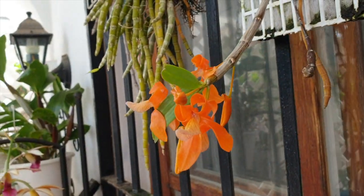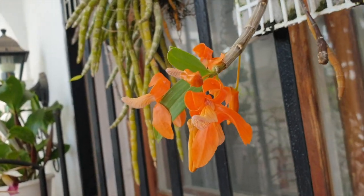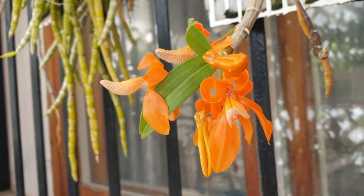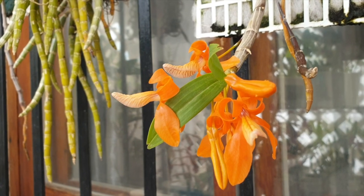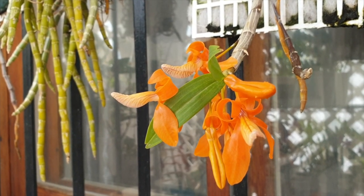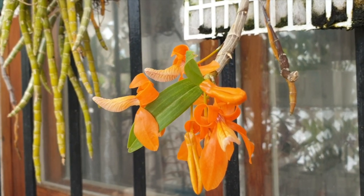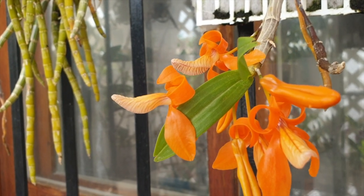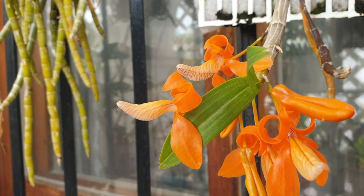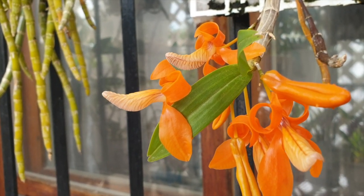Look at this — Dendrobium unicorn says hello! Isn't that amazing? That color is just astounding. If you've made it all the way to the end of the video, thank you so very very much. I hope you have yourselves a beautiful day — just please stay safe and take care. Bye!